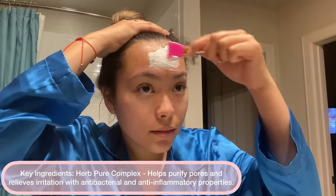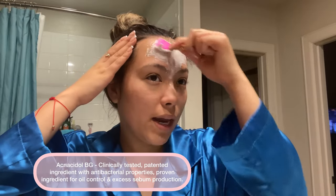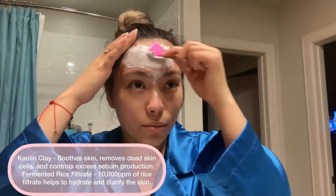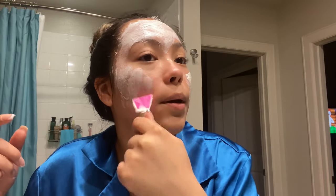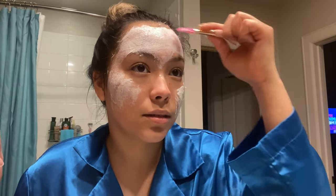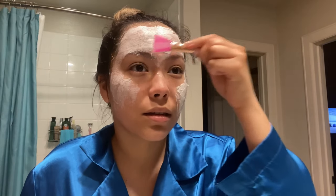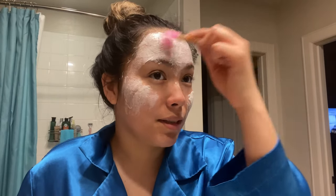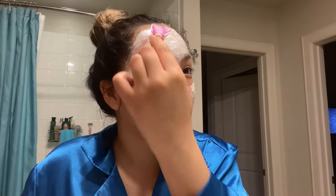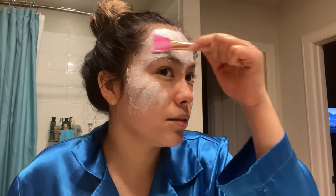It is thick — oh my god. I need these bumps to go. It's getting all over my hair but I don't care right now, I just need this gone. I love the spatula though. It looks like I'm applying whatever that product is that construction workers use — like scaffolding cement or something.